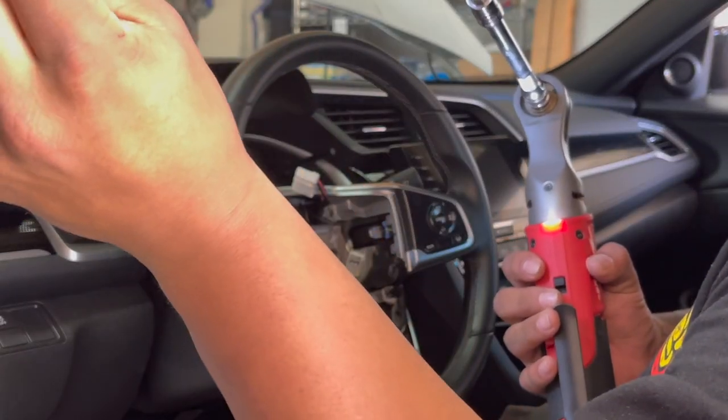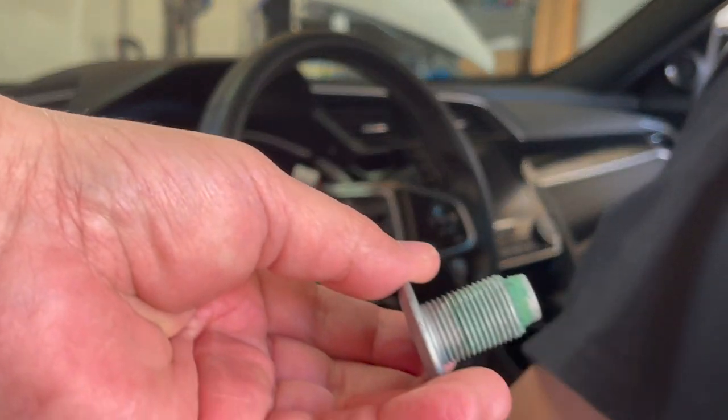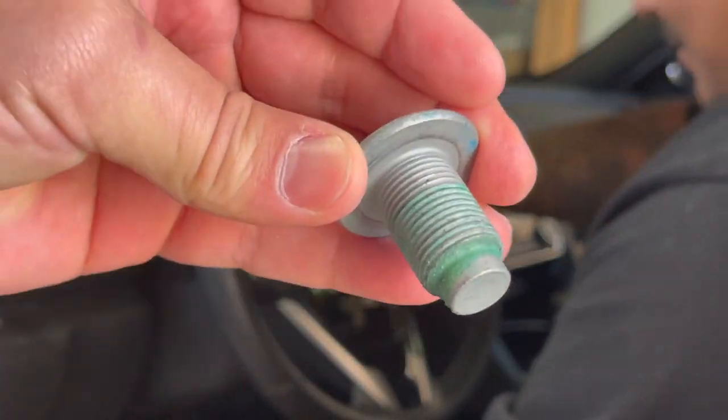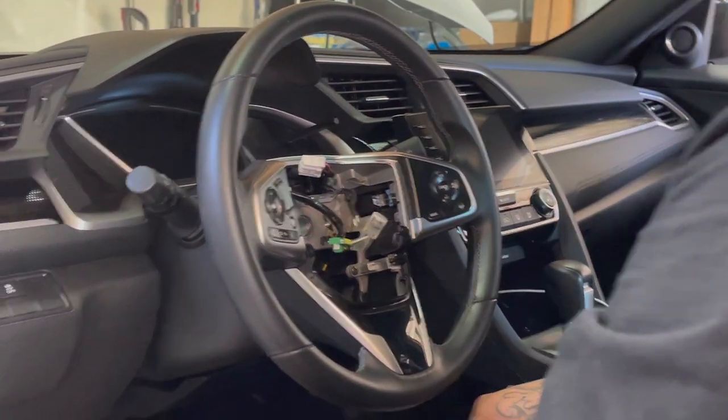Well, here it is — this is a big boy right here, it's girthy. But y'all, we got it out. Let me show you what it looks like.